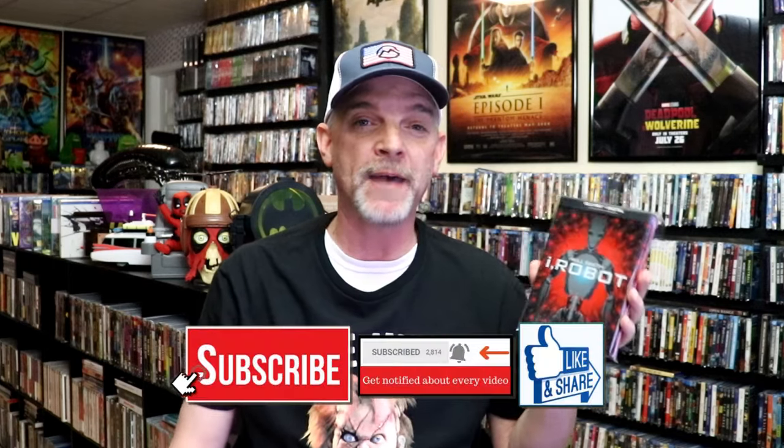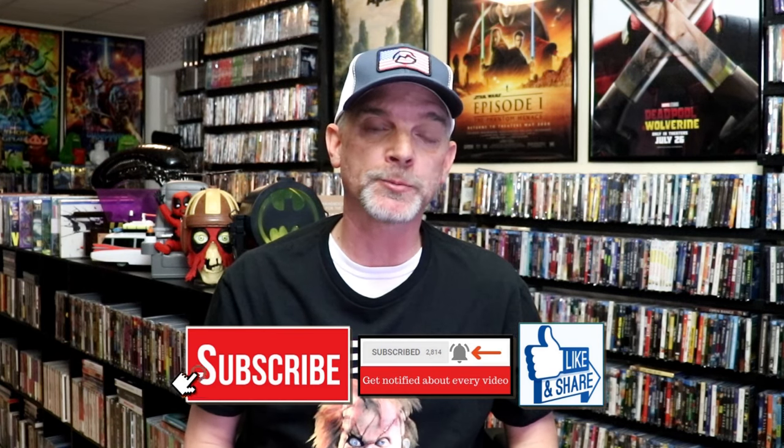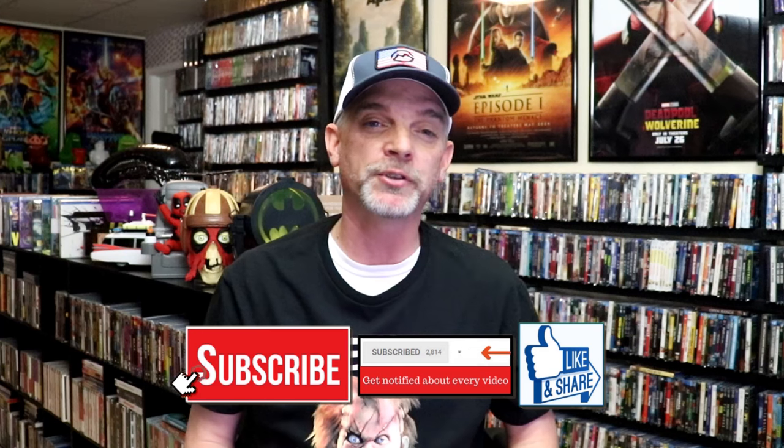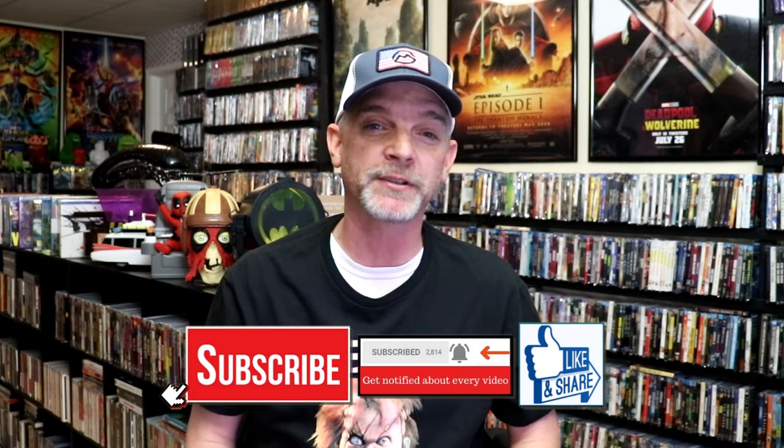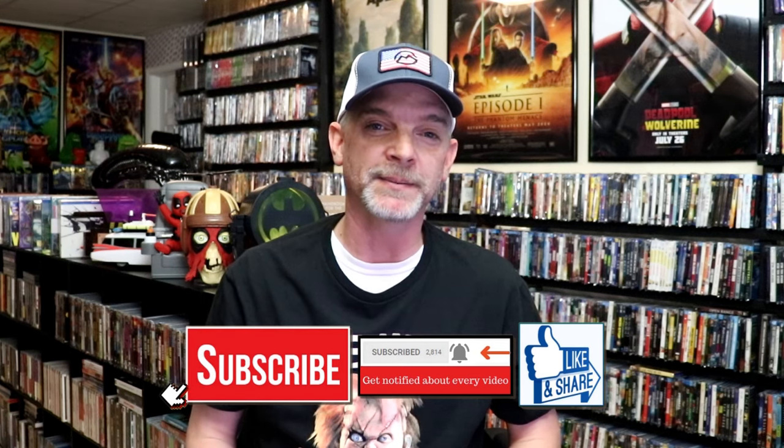So overall, I think this is a really nice looking steelbook. I'm very happy that I was able to add this one to the collection back when it was first released. I had already seen iRobot, so I didn't take the time to re-watch it, but now I'm really wanting to see it again. Please leave a comment below — let me know what you think about this steelbook unwrapping, and also let me know your thoughts on iRobot because I really do enjoy reading your comments. Thanks for taking the time to watch this video, and we will see you next time.